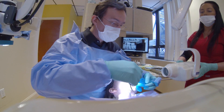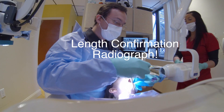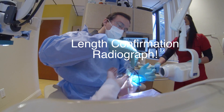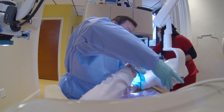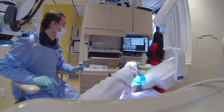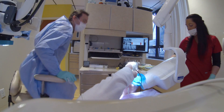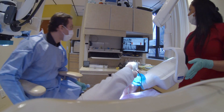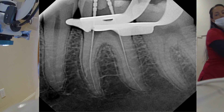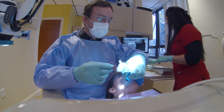At this step I like to take a radiograph. Since the access preparation is fairly small, I place two files — in the mesiolingual and the distal — and take a radiograph. Digital radiographs are wonderful because they allow us to have almost immediate information about our length measurements. Within a few seconds I already have the image and I can see that the measurement taken with my apex locator is fairly accurate — I'm comfortable with these lengths and will proceed with the rest of the instrumentation.